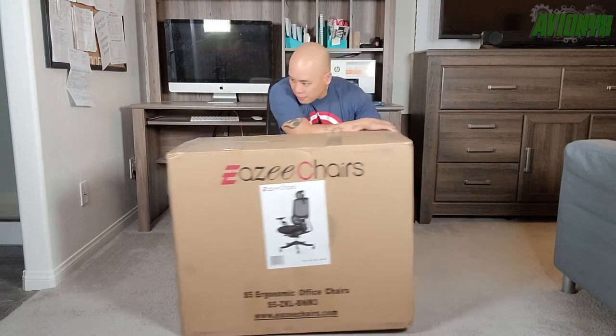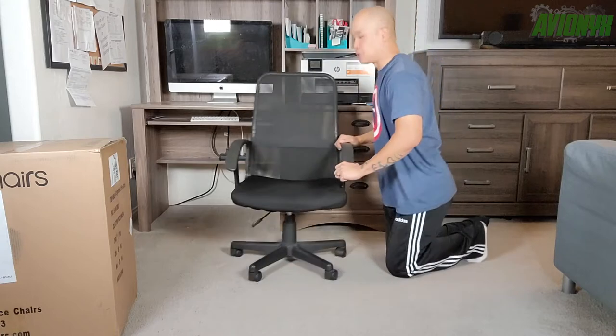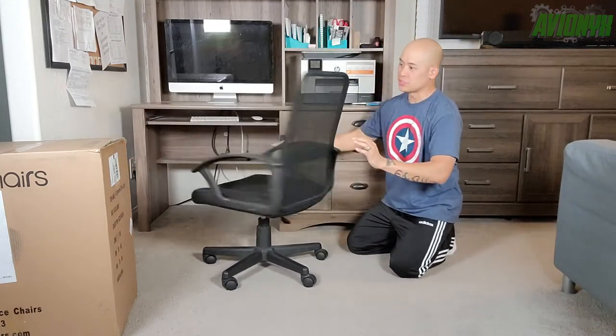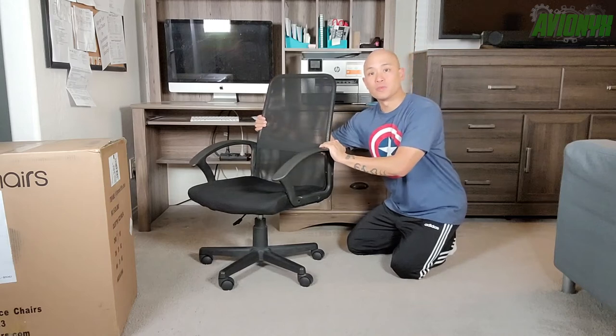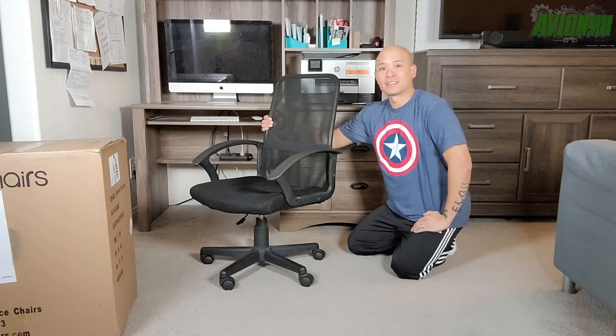One quick thing before we unbox: this chair is going to belong to my wife, as I already have an ergonomic office gaming chair of my own. So we are going to be replacing this old chair — it still works, still does the job — but we're going to upgrade my wife with this EasyCHAIRS S5 model. Alright, let's go ahead and start to unbox.